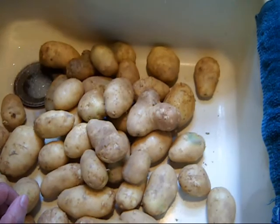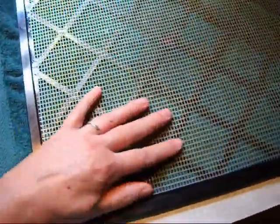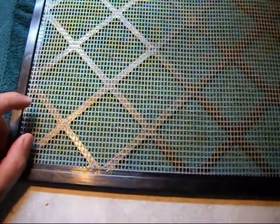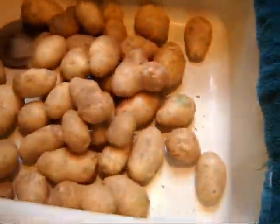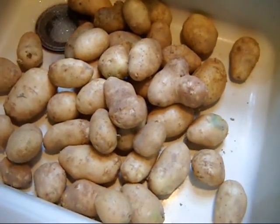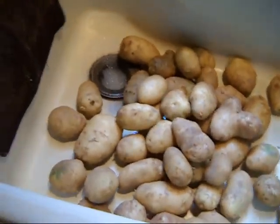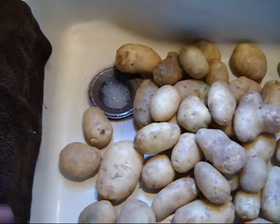We have an Excalibur dehydrator that comes with these trays with the little mesh sheets. You can also make fruit leathers and all that stuff. But what I'm going to do is wash these really good and then cut them. I'm going to use my food processor — which is really old — to cut them about a quarter inch thick.